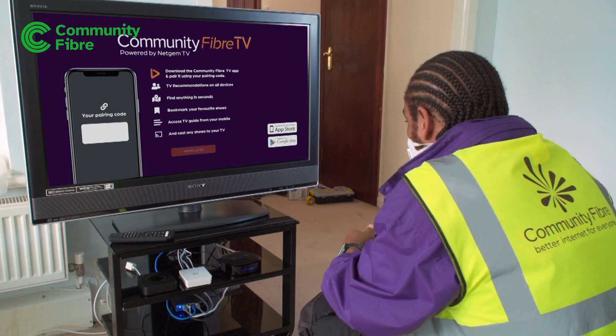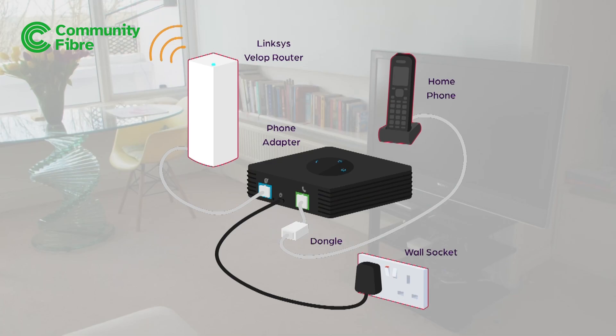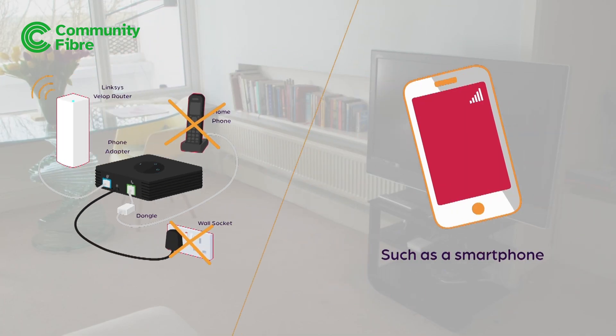For TV, make sure you have an aerial point ready for us to connect to. And with home phone, if there's a power cut, you will need access to another phone line.